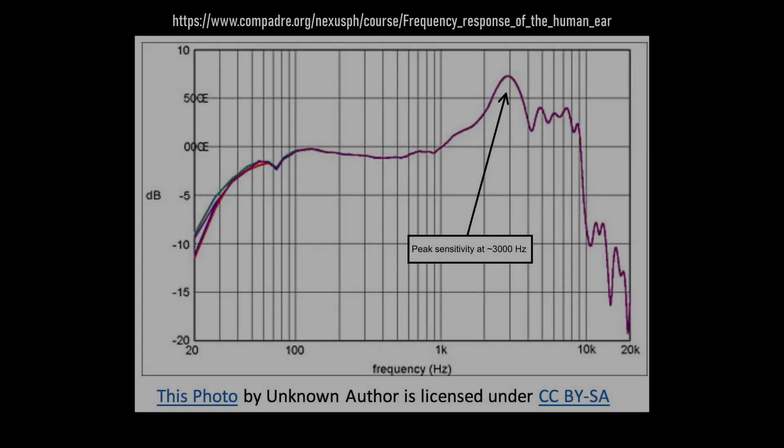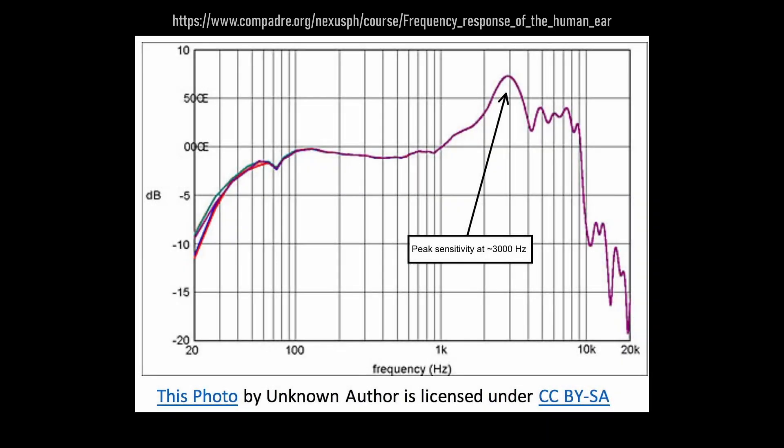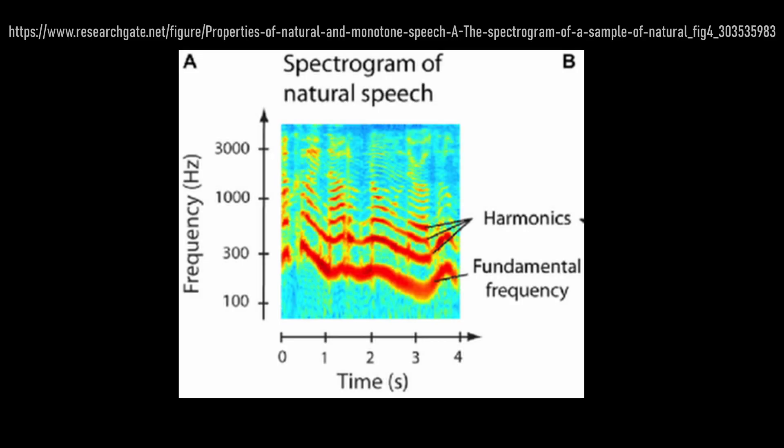The human ear is less sensitive to low-frequency or low-pitched sounds. When it comes to the NES, the high-pitched buzzing actually helps. I am trying to keep this simple, but this high-pitched buzzing is actually a harmonic of the bass frequency, and this harmonic tone guides our ears to hear the bass frequency better.